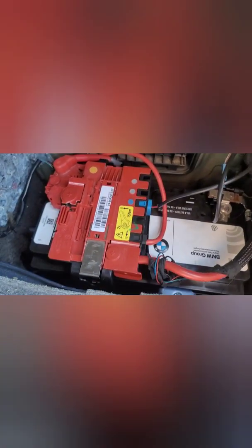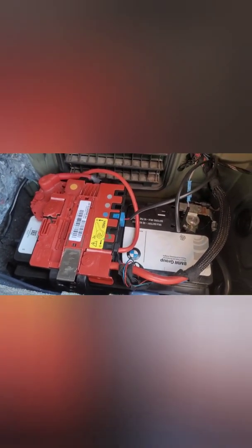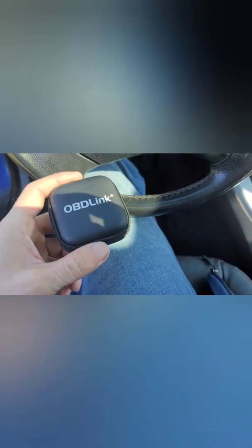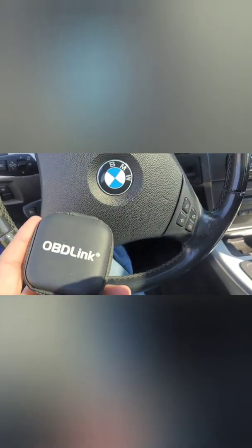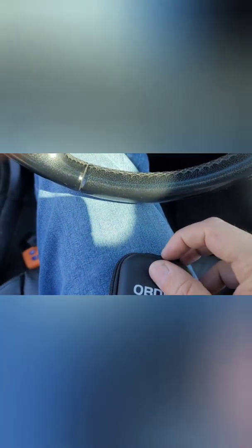Now I just got to put the cover back on the battery and register it to the car. For registering this, I've got this tablet that I've been using for my Dodge products — it's been very useful. Let me get it open; trying to do this with one hand kind of sucks.